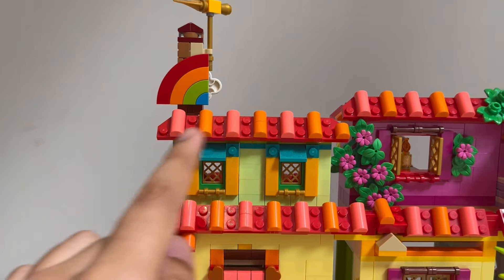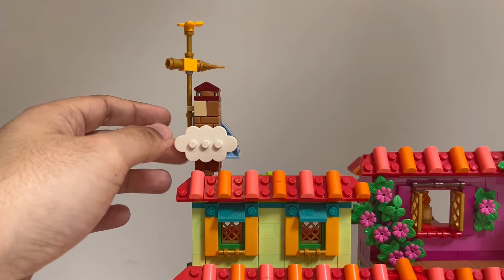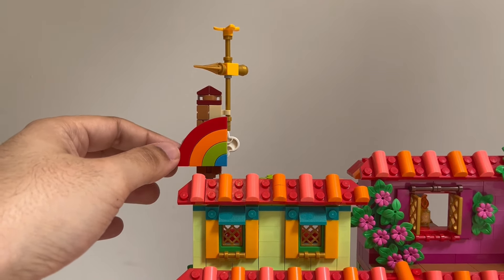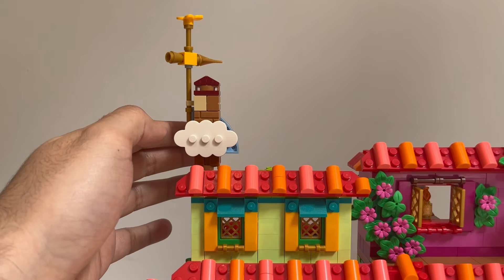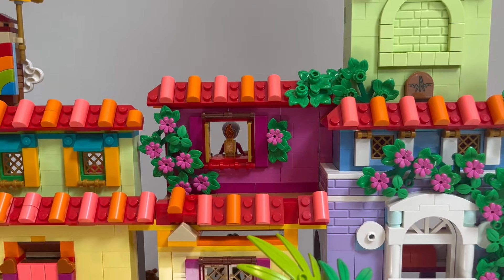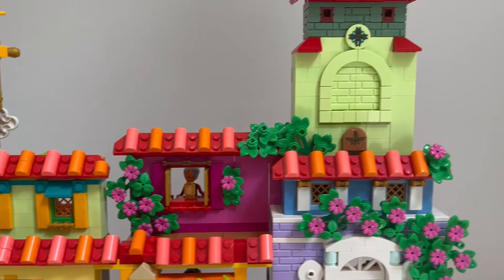The third floor is really where most of the changes happen. I added a lot more detail to this particular facade as well as adding a feature from the old Madrigal house that I really loved — the chimney being able to change the weather. We have a rainbow here and you can change it to a cloudy day. Then for Abuela's room, I added a bunch more foliage and pushed it back further to give the illusion that it's further back in the house.